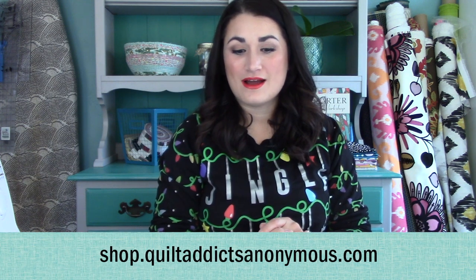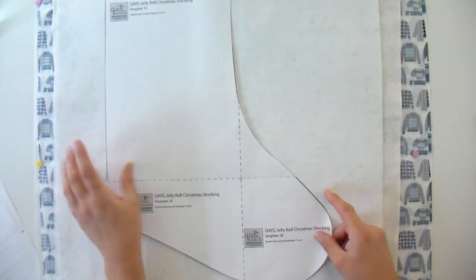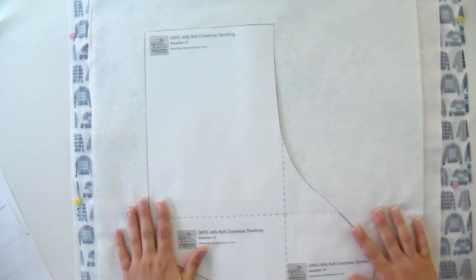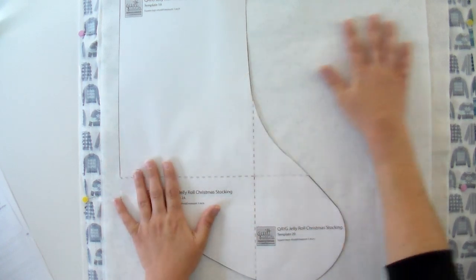Those instructions are downloadable for free over at shop.quiltaddicsanonymous.com. We do also still have this fabric line while supplies last. Now I've got my stocking template, which comes printed on four pages so you'll have to cut it apart and tape it together. If you are a scrap saver, go ahead and move it up to the top corner because you'll have extra goodies you can save — we've got some scrap-friendly projects coming up later in the series.